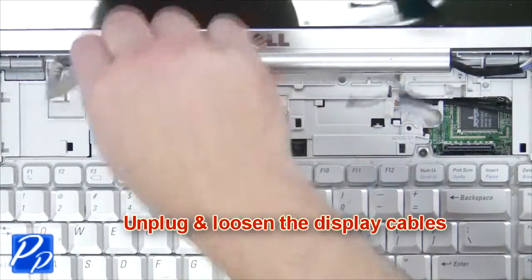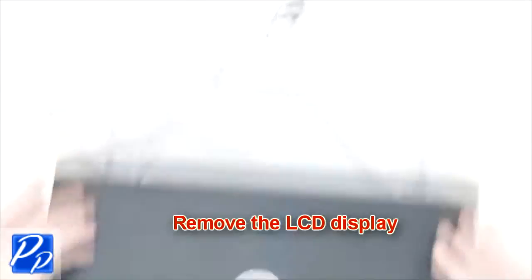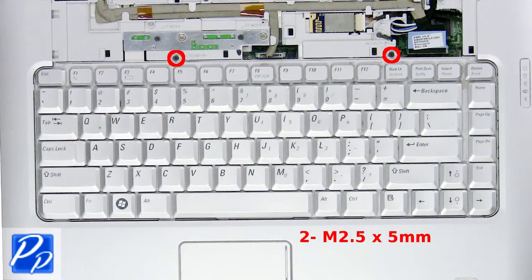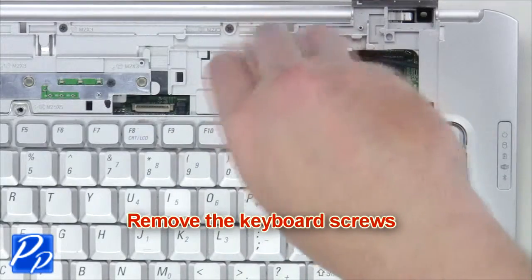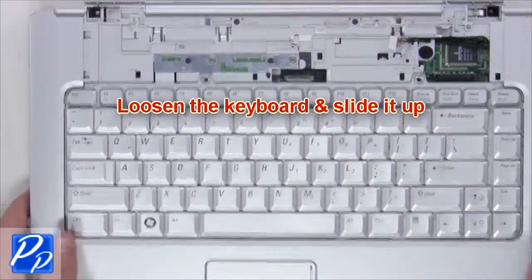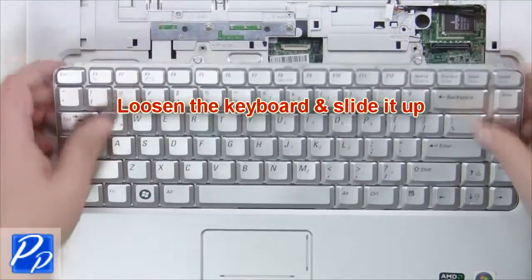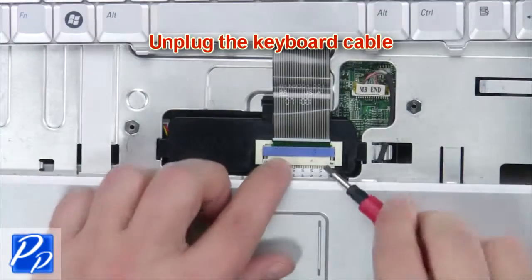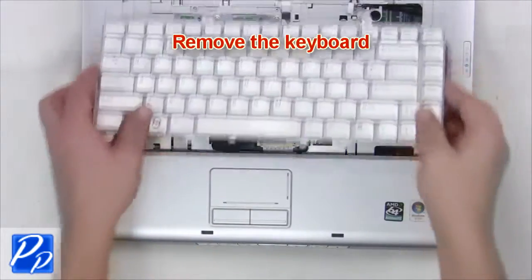Now remove the LCD display. Next remove the keyboard screws, loosen the keyboard and slide it up. Now unplug the keyboard cable and remove the keyboard.